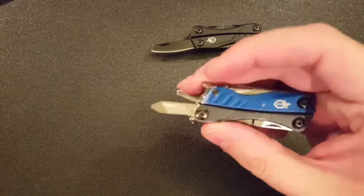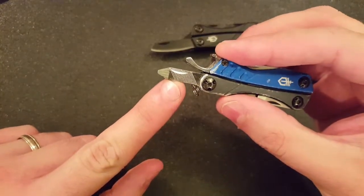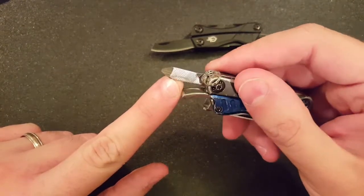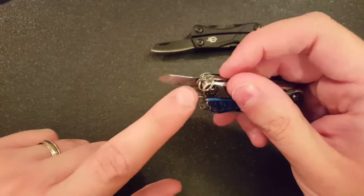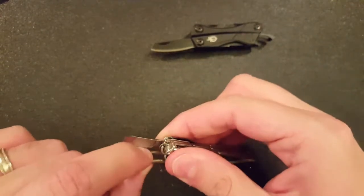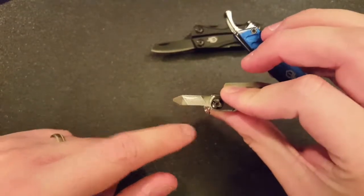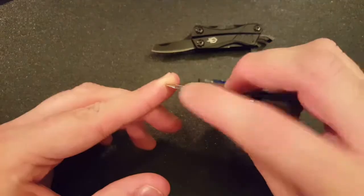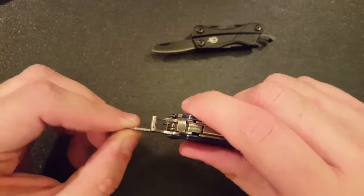Now, the first real thing I will give this tool grief over is there is a file on this. You can see it's got one-way hatching and then sort of a crosshatch file. But this file is next to worthless. On the crosshatch side, the lanyard ring gets in the way and takes some of the limited useful length and cuts it down. On the other side you can get to more of it, but it's still just not that big of a file. It's also not a file on the ends, so you can't use it in that way.